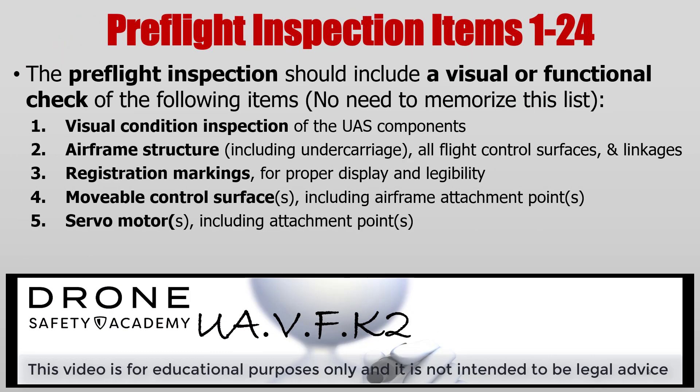A pre-flight inspection should include a visual or functional check of the following items. There's no need to memorize all of this. First, you're going to do a visual condition inspection. You're going to look at the UA, the control station, and any other supporting equipment. Take a look at the airframe structure underneath and all around. Make sure that the registration markings are visible. If there are any movable control surfaces, make sure that they're working.